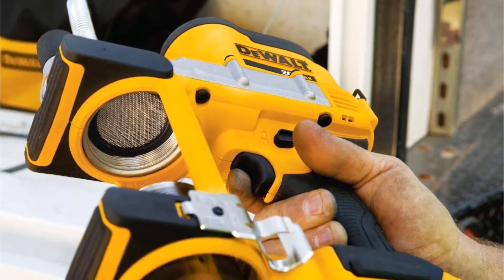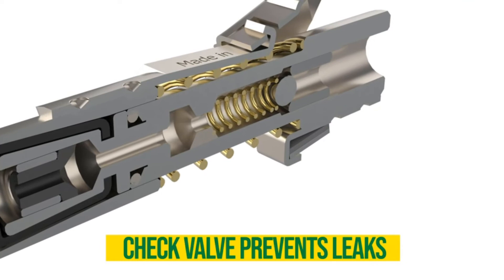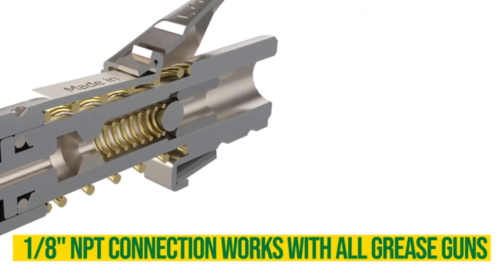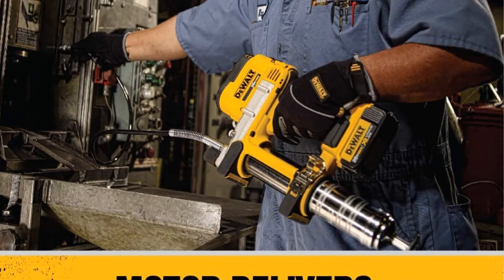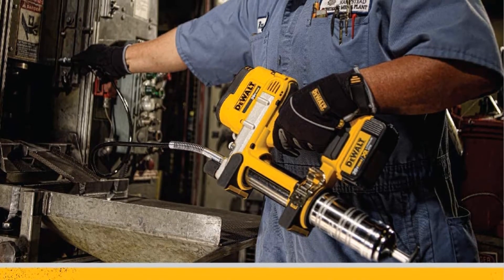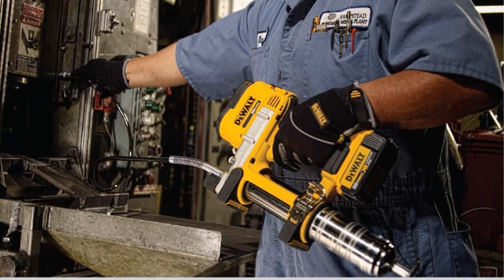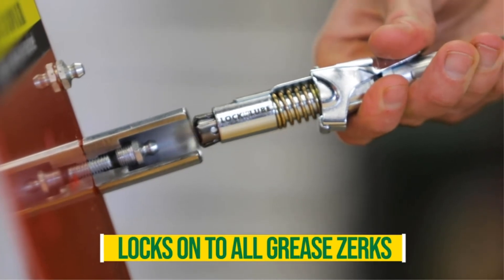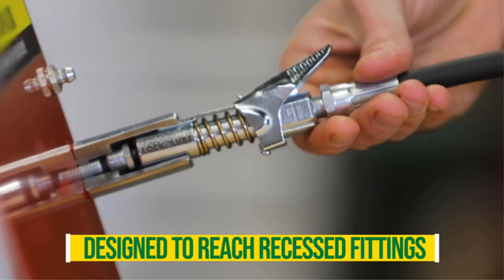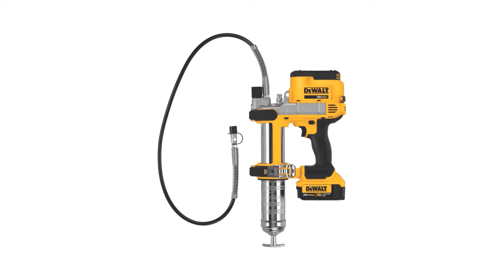Not only does it have a powerful motor and a high-volume pump, but it also has a bright LED to see hard-to-reach fittings in low-light conditions. The pump has a screen cover that prevents dirt accumulation. One of the potential frustrations of battery-powered grease guns is when the battery drains quickly — not the DCGG571M1 though. The 20-volt lithium-ion battery allows 16 cartridges on a single charge, offering five times more working time. There is almost nothing to criticize about this model.